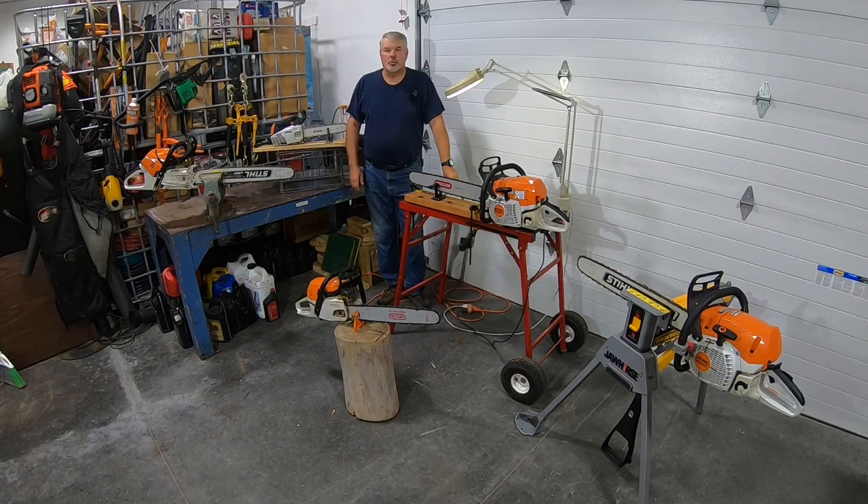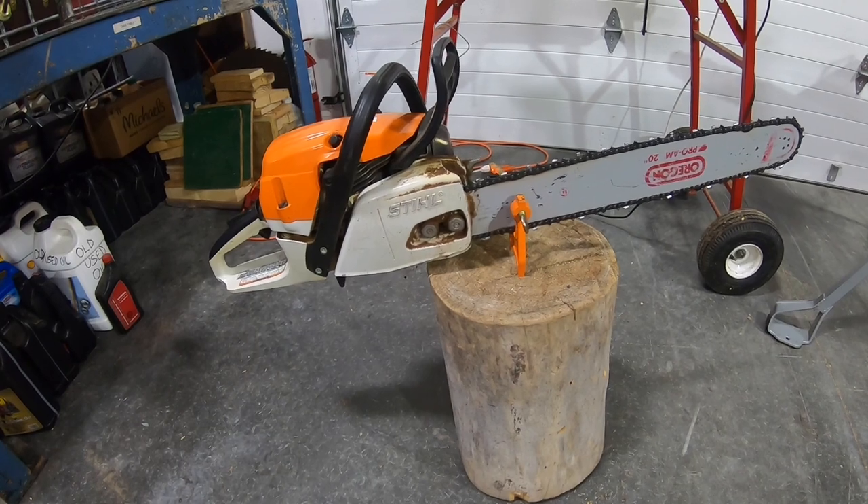Hello and welcome to Tony's Cool Tools. If it's your first time, thanks for stopping by. Today we're going to be talking about chainsaw holders, or chainsaw vices — why are they so good.